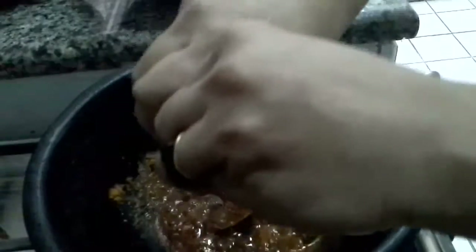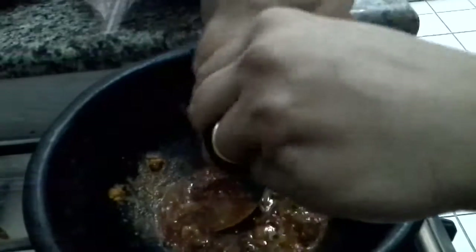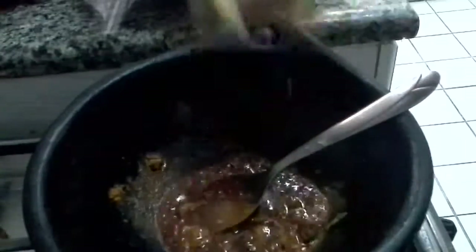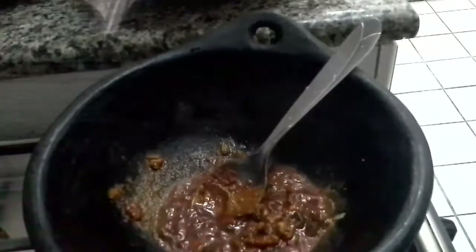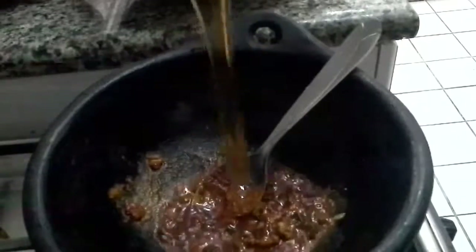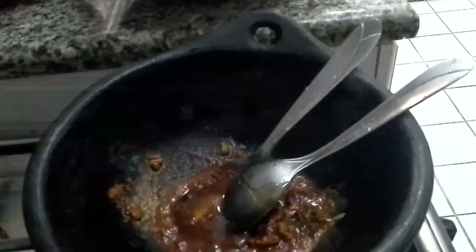Now you need to add a piece of lemon — squeeze a wedge of lemon into it. If you are using lime, use half a piece of lime. And now we need to add honey — I am taking one tablespoon of honey into this.